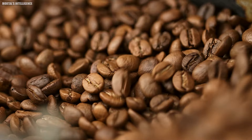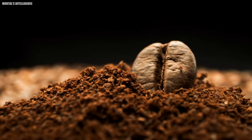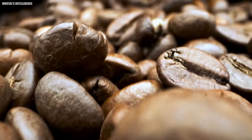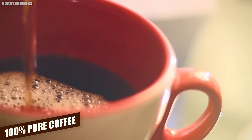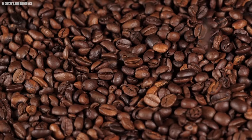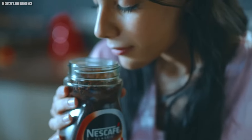Welcome to the world of Nescafe, where the journey from fresh green coffee beans to pure soluble coffee granules is a meticulous yet rewarding process. Today we're taking you behind the scenes to reveal how we transform 100% pure coffee into the Nescafe you love, using nothing but water and beans.